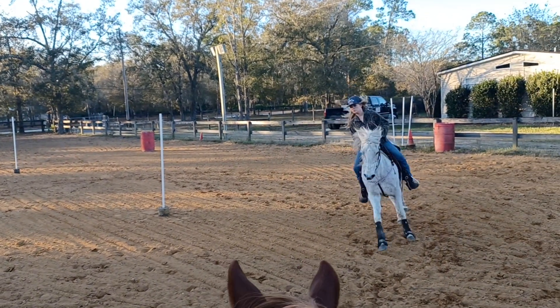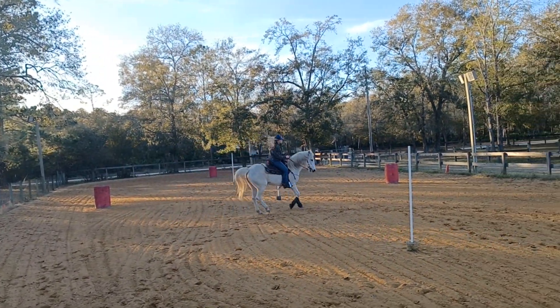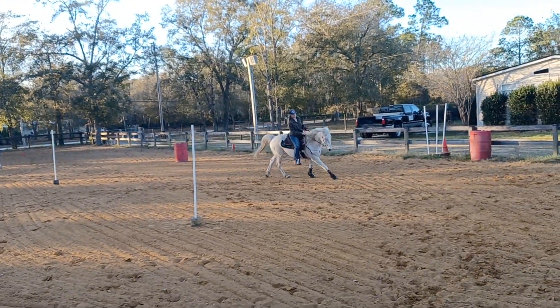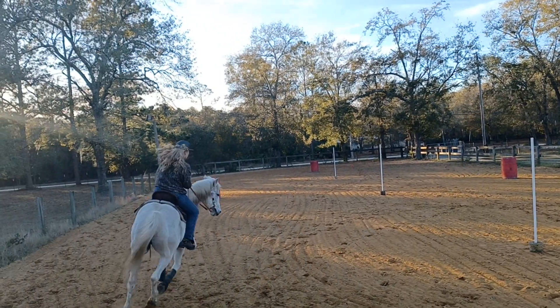There it is. Good boy. A little inside leg when he feels stiff. And if he feels like he's drifting, inside hand, outside leg. Just look at your quarter turn. Turn your inside hip and shoulder. Sitting back, sit deep on your pockets.